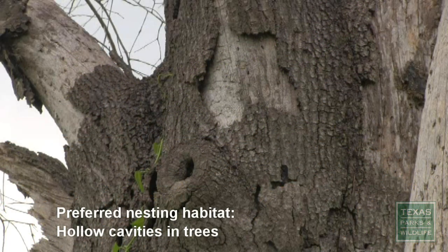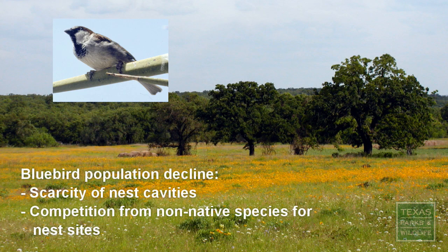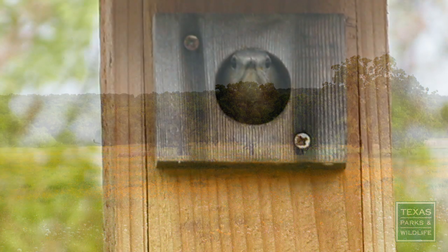Bluebirds are cavity nesters, preferring to nest in hollow spots in trees. Scarcity of natural nest cavities, coupled with fierce competition from non-natives like the English Sparrow, have contributed to their decline.